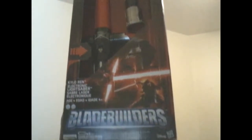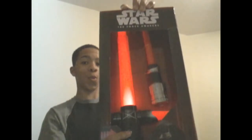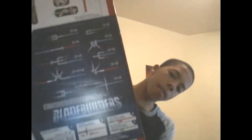So let's take a quick look at the box — Blade Builders and stuff like that. Let's test this out. The other side, the back side — basic information. And here's the back. Different combinations and measurements of the blade.